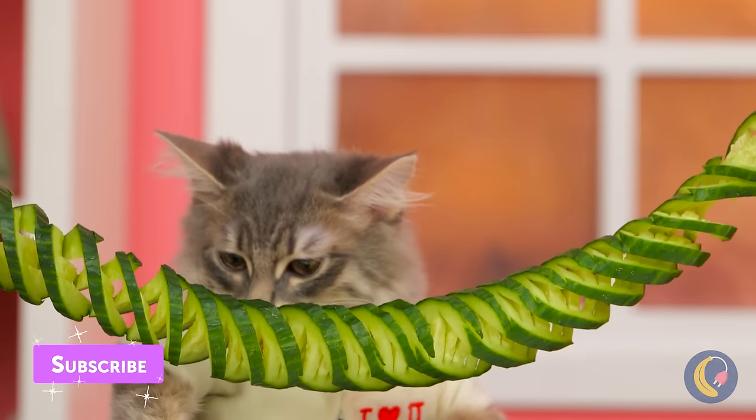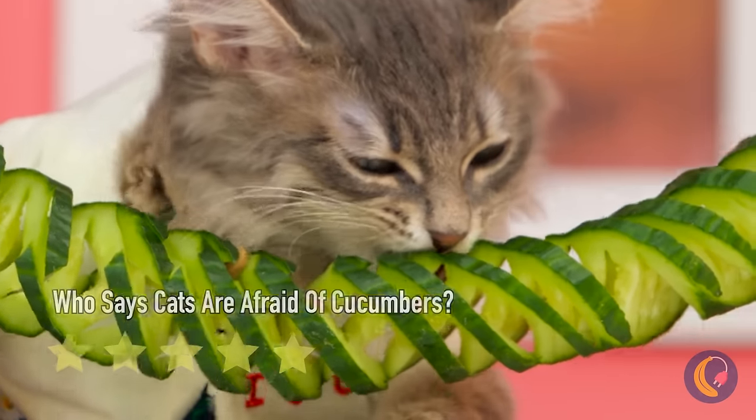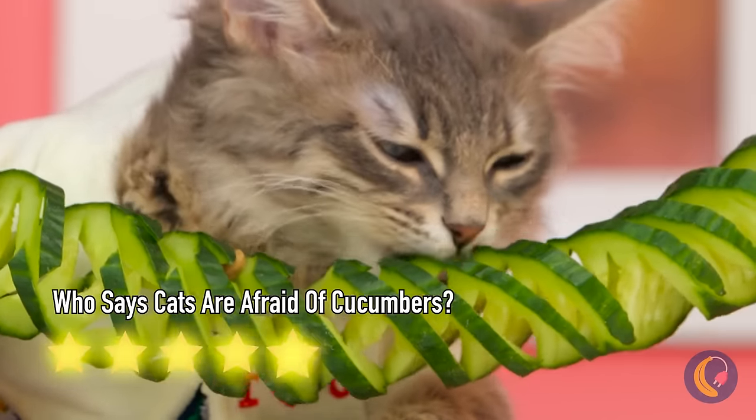Hey, squash can come in spaghetti! And why should squash have all the fun? Cat-errific stuff!